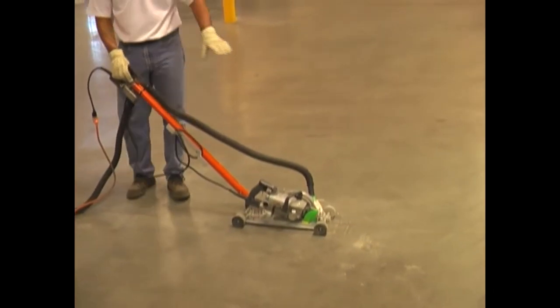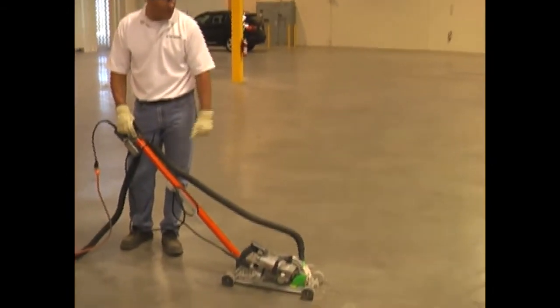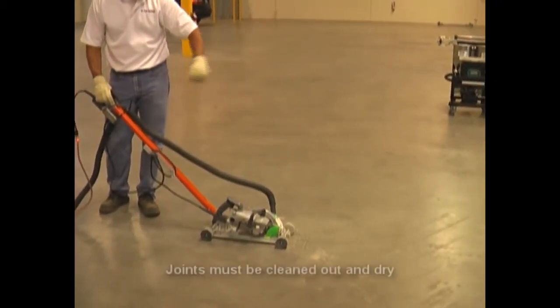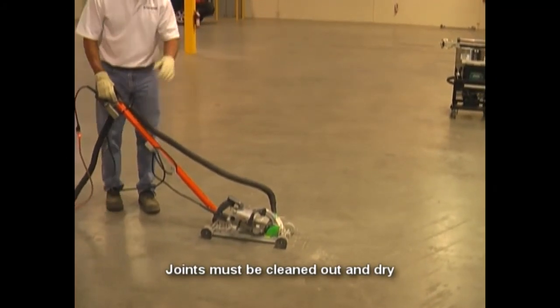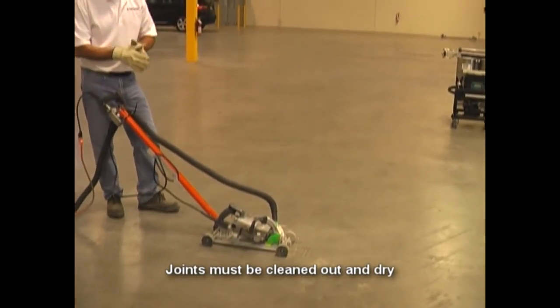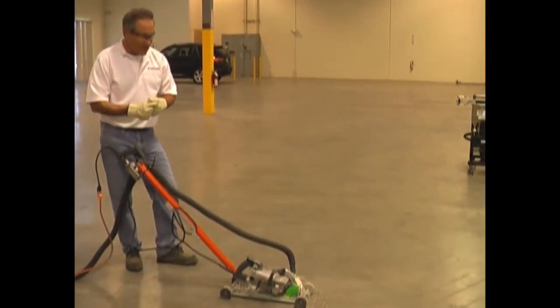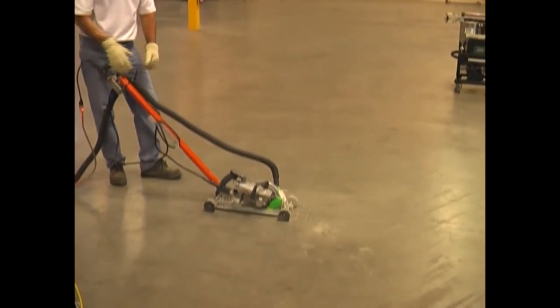We've gone ahead and repaired the damaged joint area of the spalls with our Hitec Spall TX2 with sand, and we've ground it smooth. Now what we're going to do is cut open the joint and clean it out. Just like I said before, the preparation is very, very important. Before we put our PE85 product in this joint, we've got to cut out the material. We're going to use a dust-free system here.